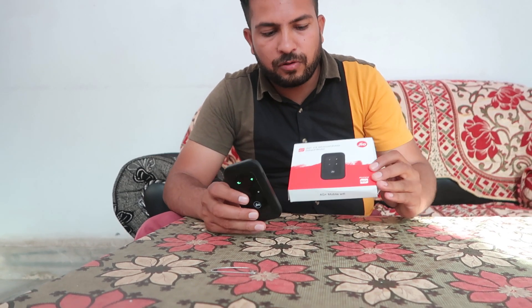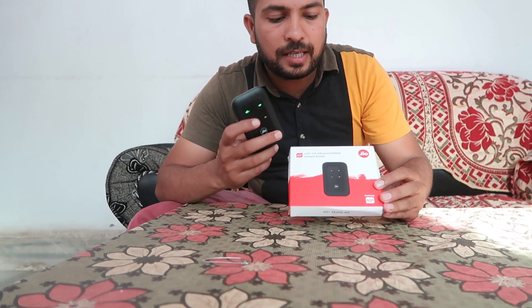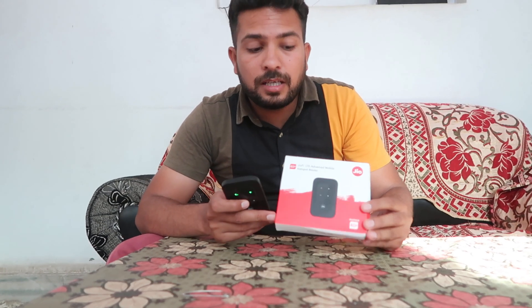Welcome to 'How to Do It.' I'm Gogi and we will talk about how we can reset this kind of Geo5 dongle if you forgot the Wi-Fi password.